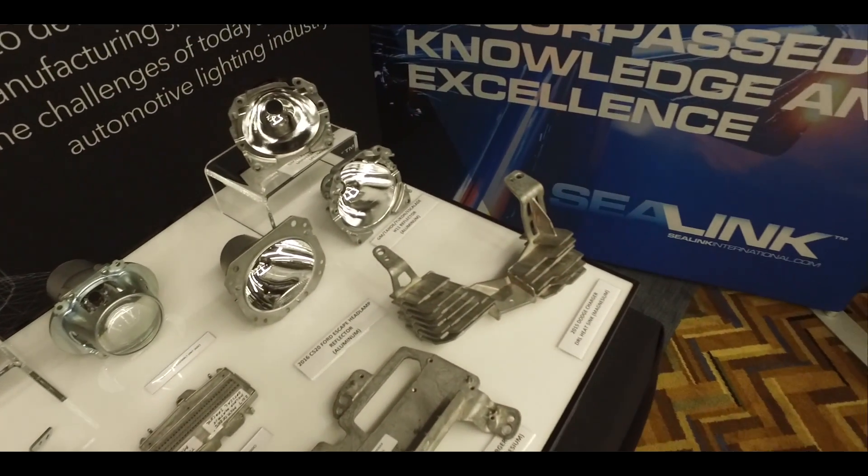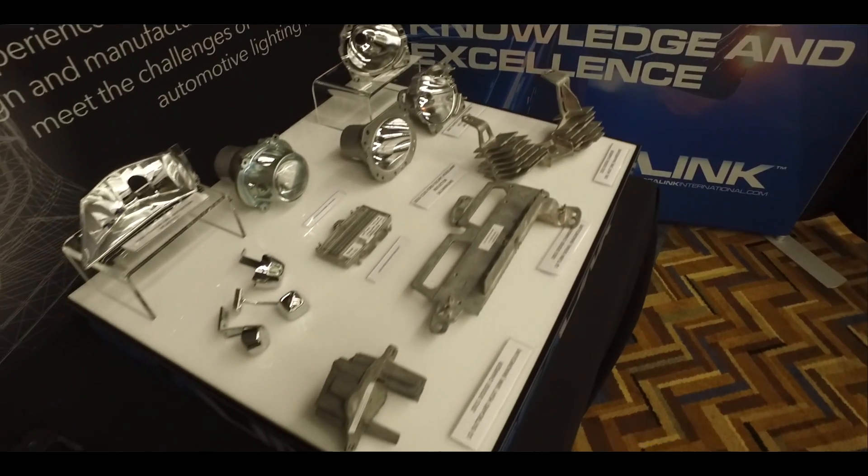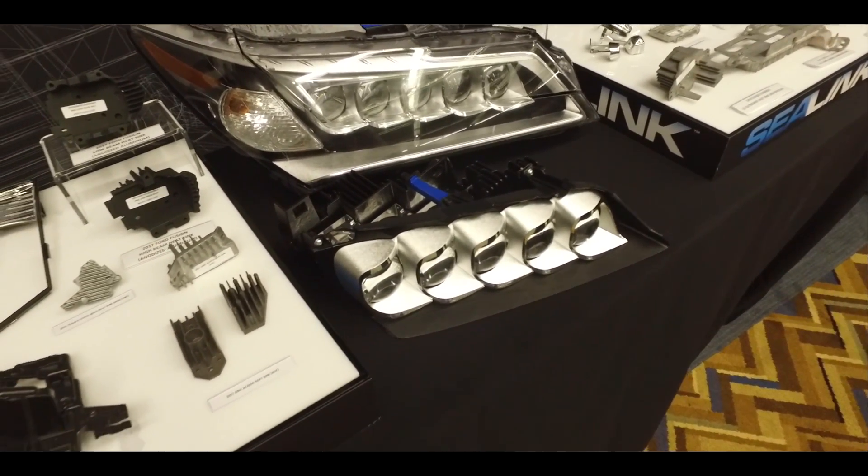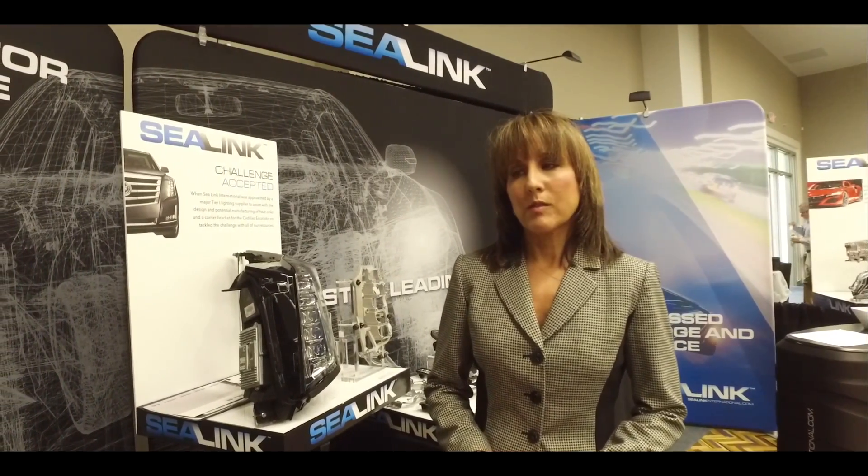So today, as part of the Advanced Automotive Lighting Summit here at Cobo Hall, we brought some of our innovations in casting. This includes aluminum and magnesium die casting.